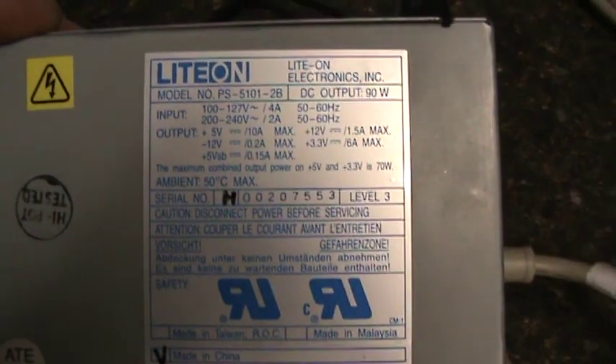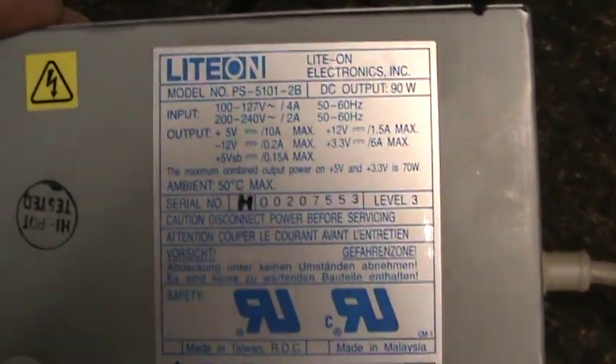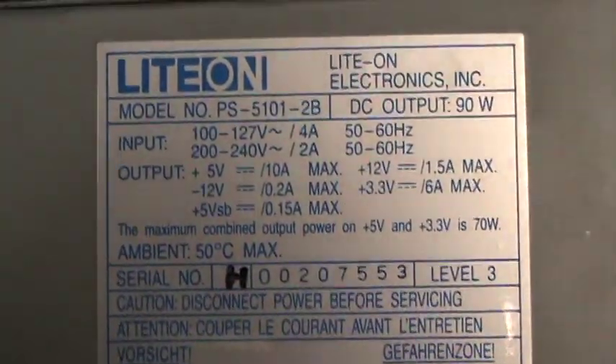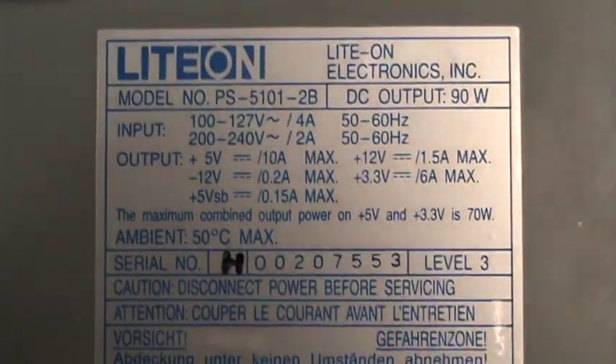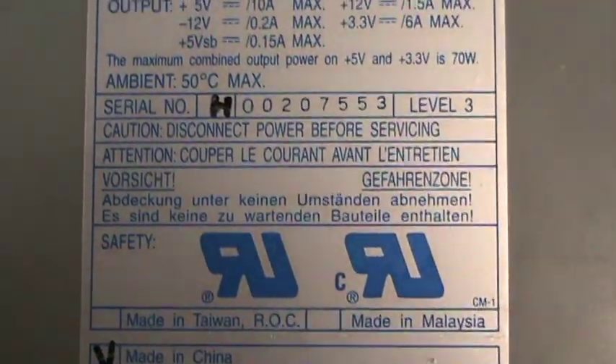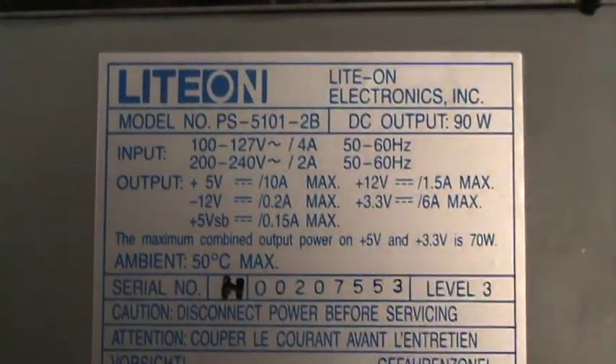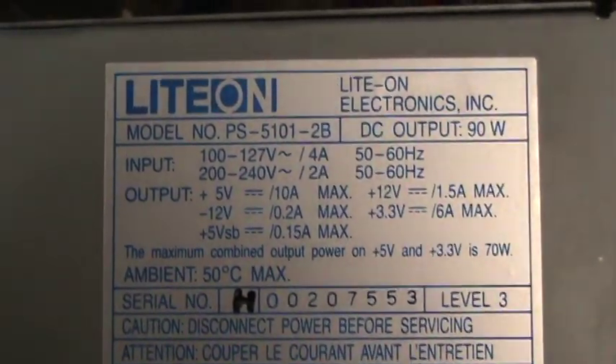Here's the sticker on the side of my power supply. Let me zoom in if I can read everything that's on here. This is what I use to power all the HHOs in the videos I've been making.